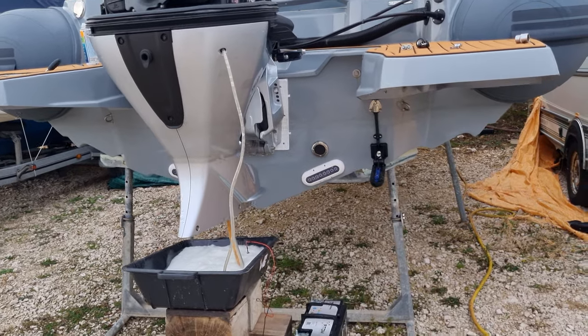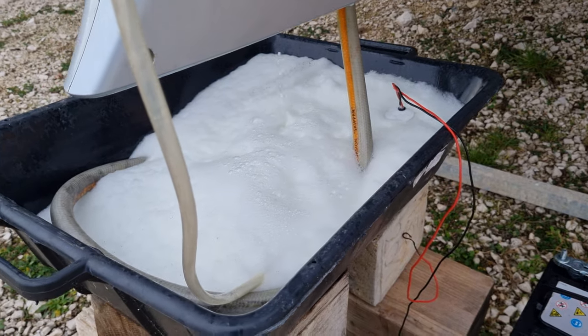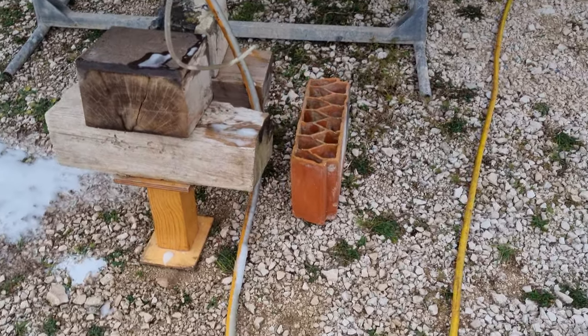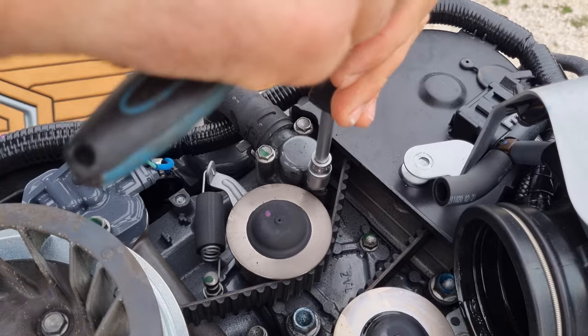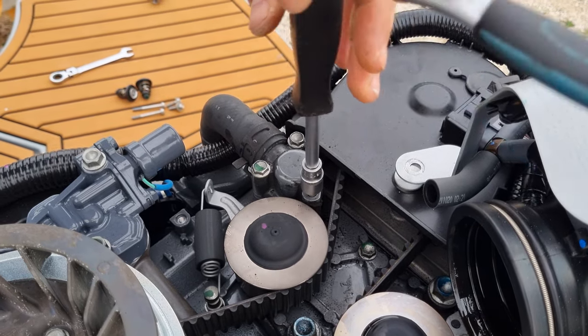When it's finished, you will need to disconnect the battery from here and then remove this solution. Now when you remove the bucket with the solution, plug the hose with water in the same hose and leave it running for a minimum of 15 to 20 minutes.